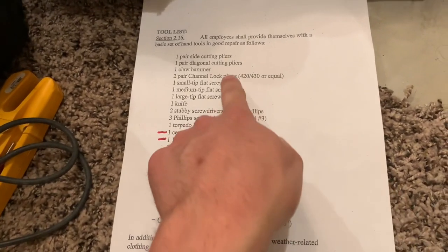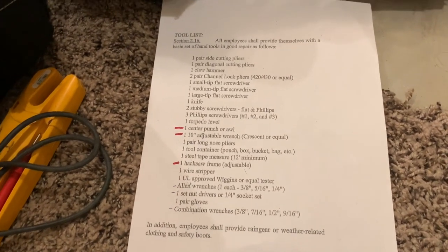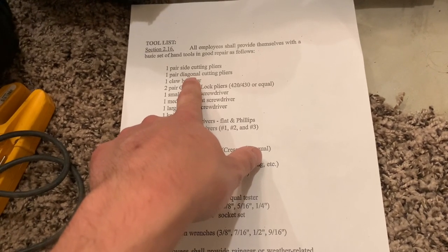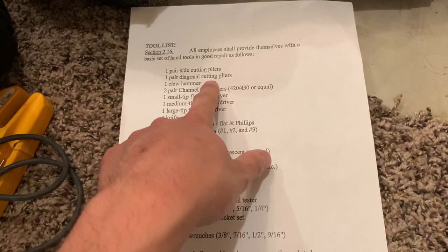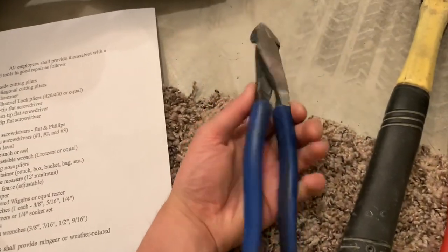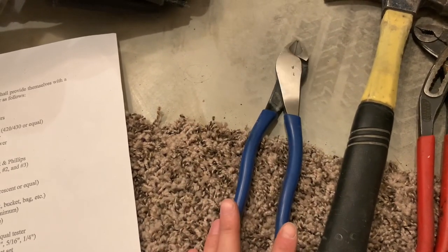I will throw in some pictures and show you what these look like for the ones that are missing. Anyways, let's just go down through the list and I'll show you what you are required to have. So the first one is the side cutting pliers, which is also pretty much the same thing as the diagonal cutting pliers. That is these guys right here. One of the first tools I actually bought as an apprentice when I was non-union.